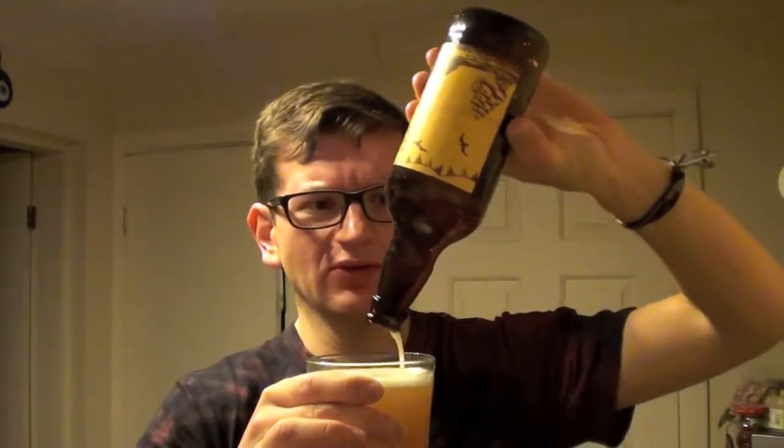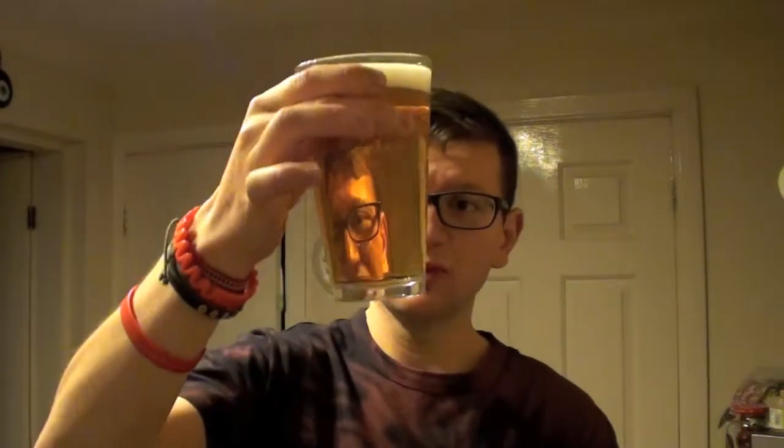I'm not entirely sure what to make of it. I have tried this before, and I distinctly remember liking it a fair whack more. I had it on draft, so from a bottle it's going to be slightly different. Just for fairness, I'll pour out the rest of the bottle — I'm assuming it could be bottle conditioned, and there might be a bit of goodness at the bottom. Not really much change of colour, but I'll take another sip.